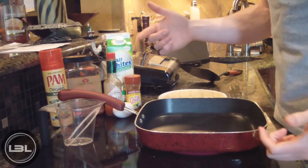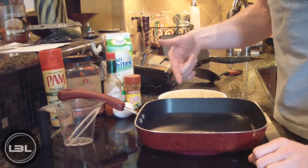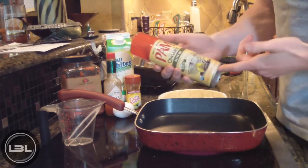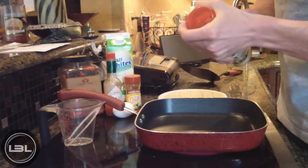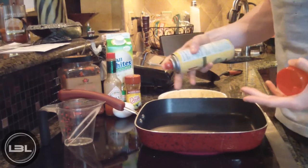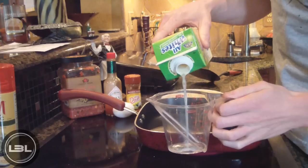First off, you've got to have the stove preheating — I've already got that going. We're gonna add a little bit of nonstick cooking spray; this is Pam, just olive oil basically. If you don't have this, feel free to just add a little bit of olive oil. We're doing this so the eggs don't stick.